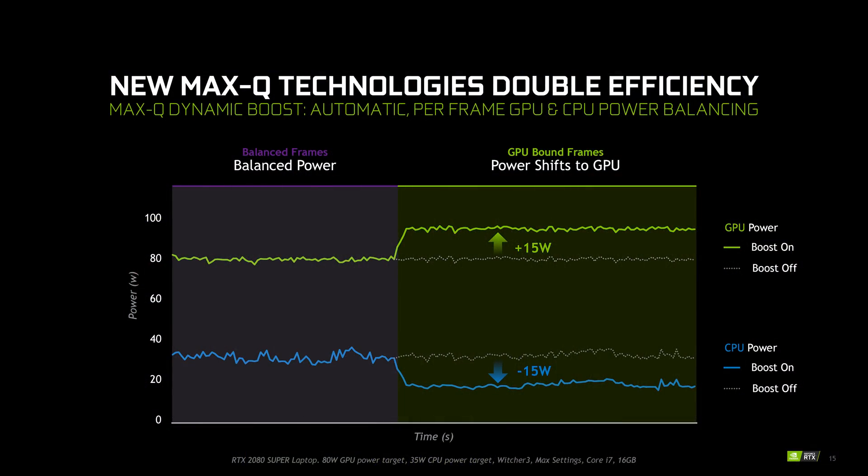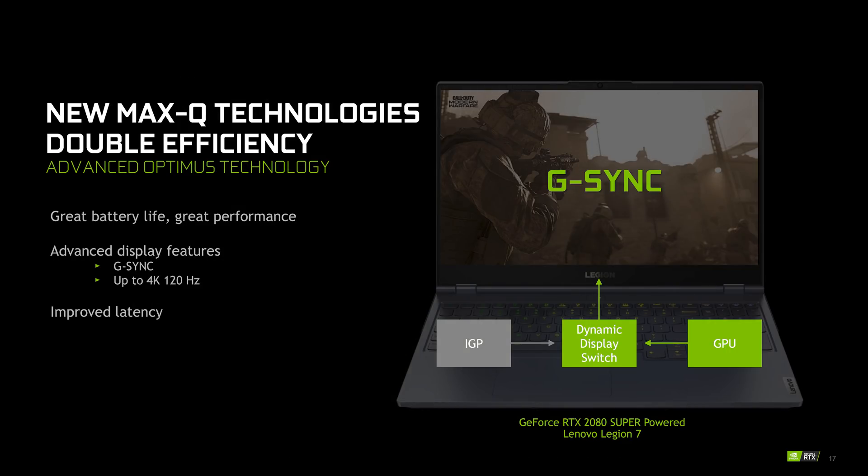Nvidia has also been talking up two new features with their updated GeForce 20 series lineup: Dynamic Boost and Advanced Optimus. However, we've tested six laptops at this stage that use 2020 series GPUs, and none of them include either feature. The focus of this video is on the RTX 2080 Super Max-Q in its 90-watt power configuration, as that's what we have on hand for testing in MSI's GE66 Raider.